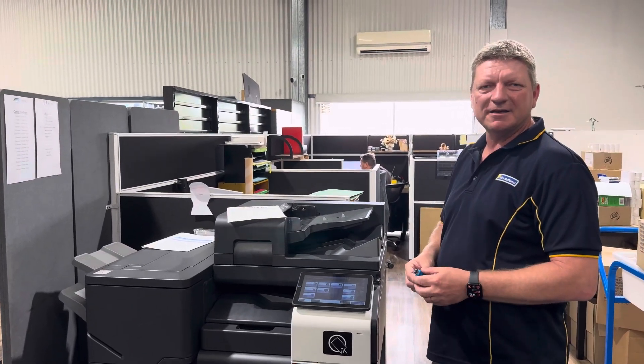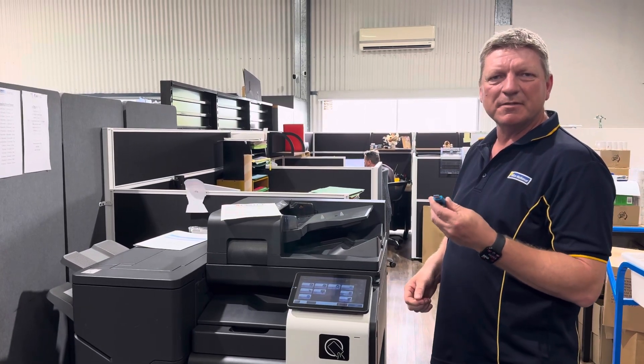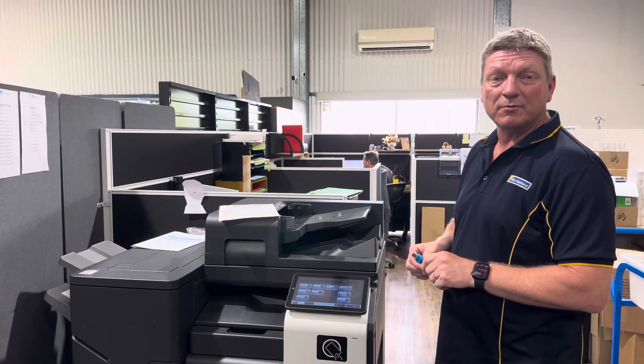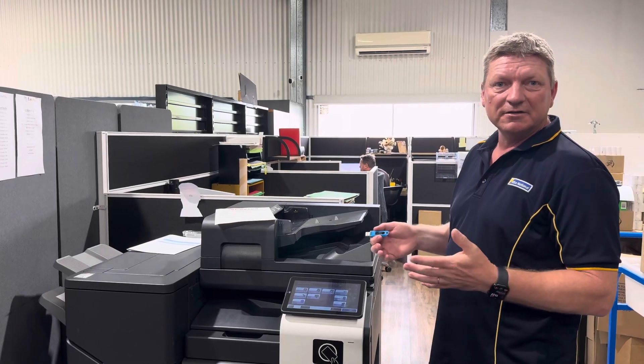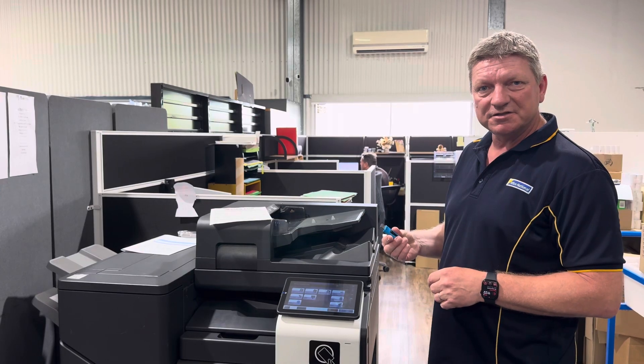Hey guys, it's Leif here from ATEC. Today I'm going to show you how you can scan to a USB memory stick, just in case you have trouble scanning to email, or your internet or network is down and you really need to scan something as an emergency.